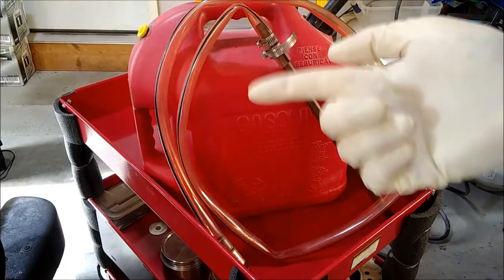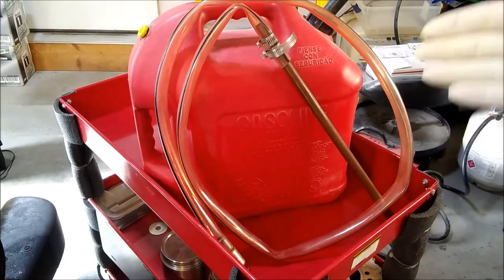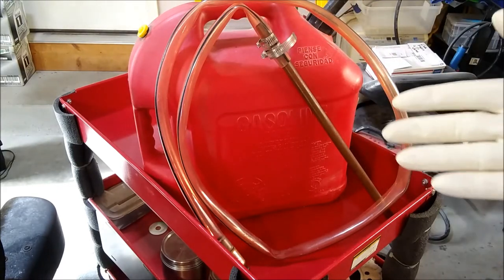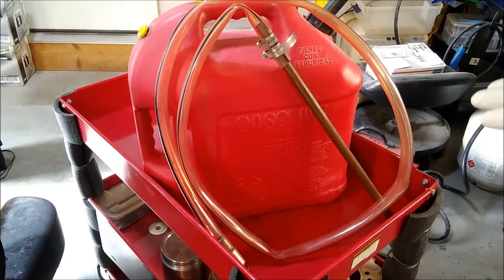This particular one came from Harbor Freight, but it probably doesn't matter where you get them. Walmart sells these, you can get them on Amazon, probably at Tractor Supply too — there's really not much to them. The hose they come with is probably not fuel-compatible, but it really doesn't matter since it only has gas in it for a few minutes at a time. I've had this one for several years and use it a few times a year with no trouble.